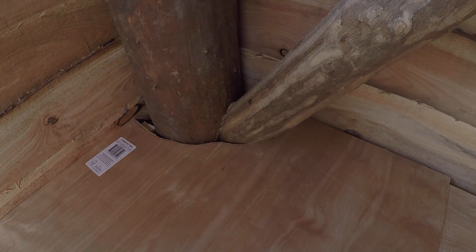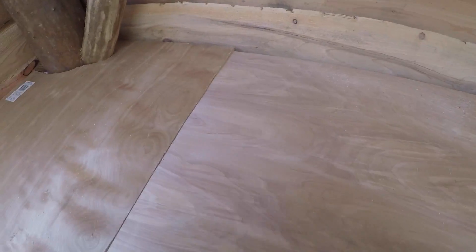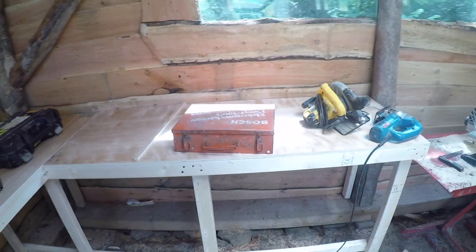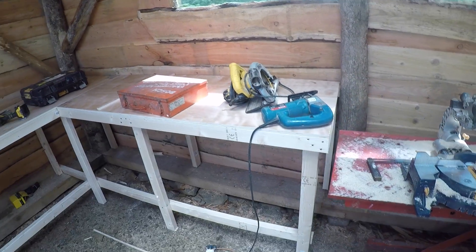Got all my bits of wood cut, cut around the poles and stuff, just need to screw it all down. It's not perfect because the building isn't perfectly square, as always with this kind of building, but it's good. That's screwed down now.